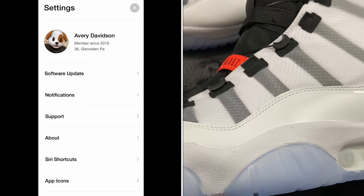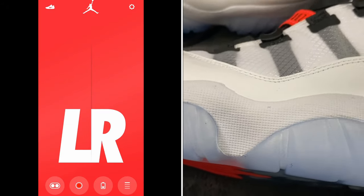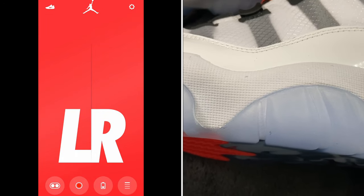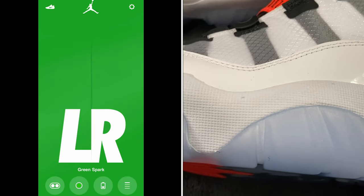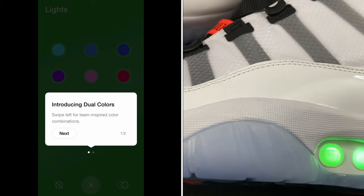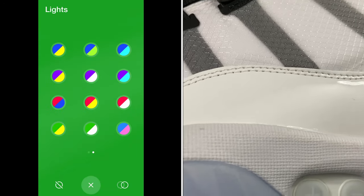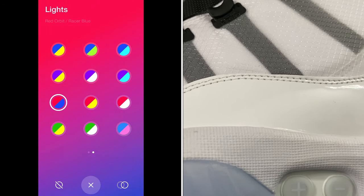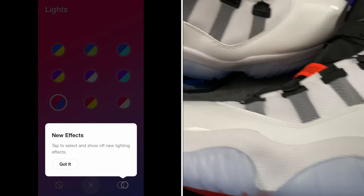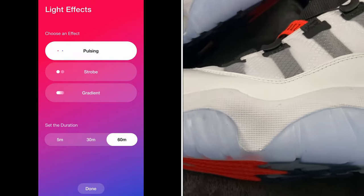We're back — the update took about five to ten minutes. Checking the main screen, the right shoe is at 39% battery and the left is at 35%. Now I press the lights and can see the new feature introduced in this update: dual colors. It shows 'Introducing Dual Colors — swipe left for team-inspired colorways.' I'm a Sixers fan so I swipe to red and blue — red on the left shoe, blue on the right.